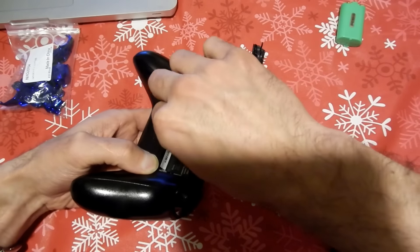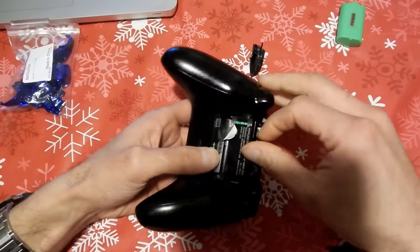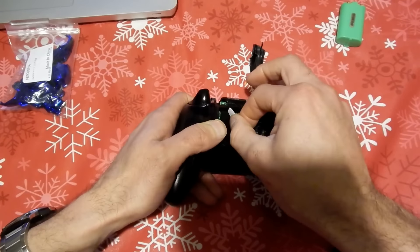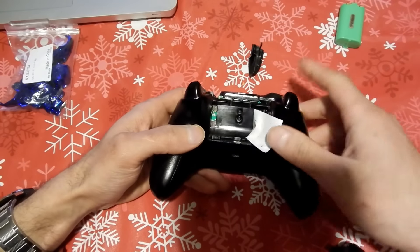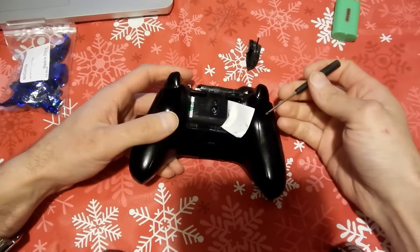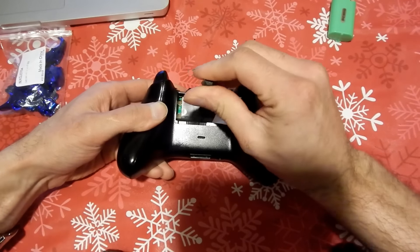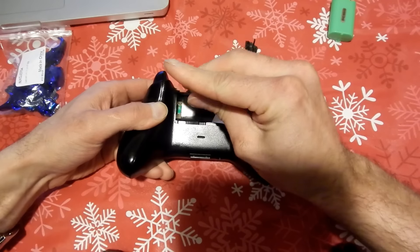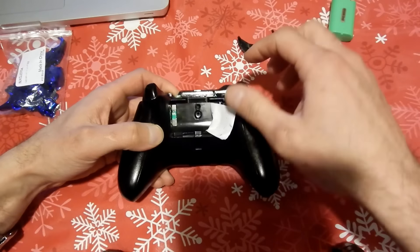I actually found a flathead screwdriver that fits perfectly in between that screw without stripping anything. As long as it's tight but not too tight, you can loosen them up and avoid stripping. I'm glad to use my flathead screwdriver for this tutorial — I got that screw out very easily.